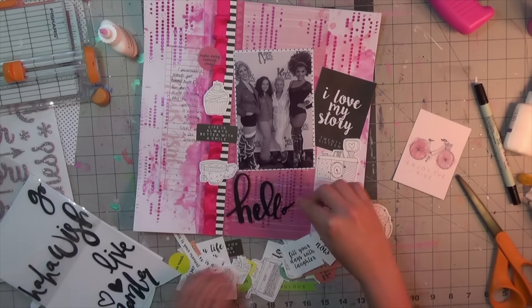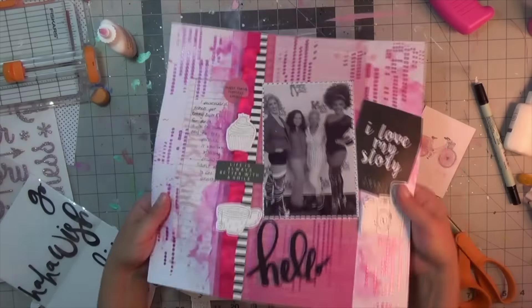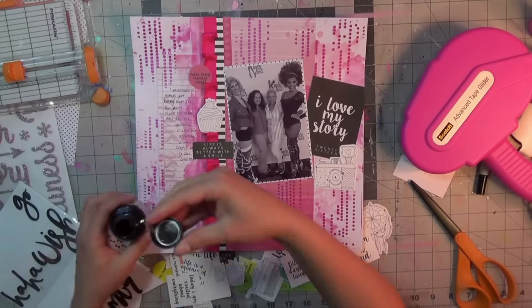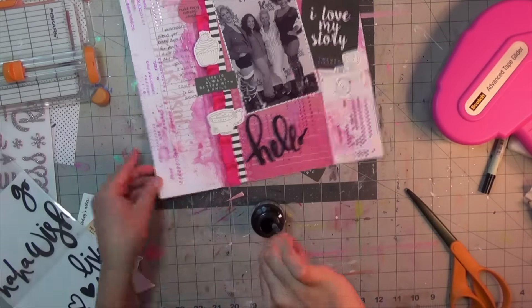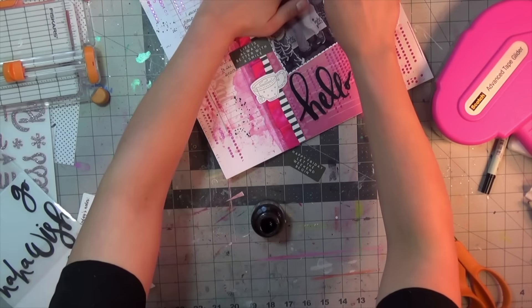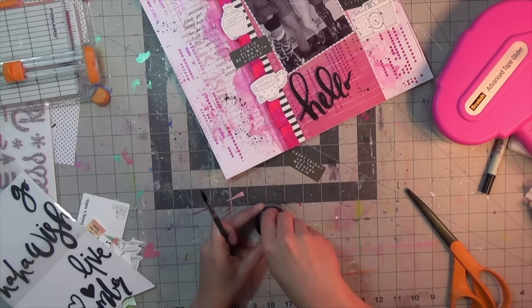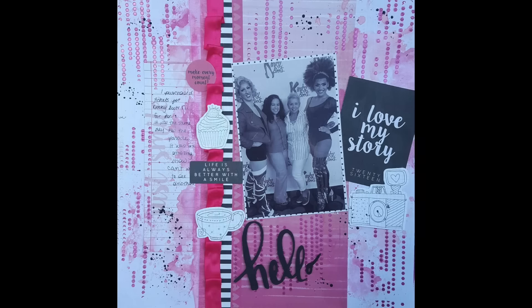My title is simply going to be 'Hello' from the Dear Lizzie documentary thicker pack. I'll also do some black ink splatters, and I already did my journaling off camera on the lines. Thank you so much for watching — remember to go to theinkroad.com and put EB10 at checkout for a discount. Bye!